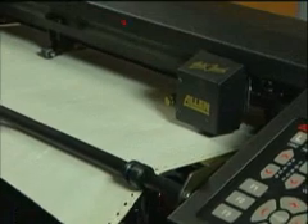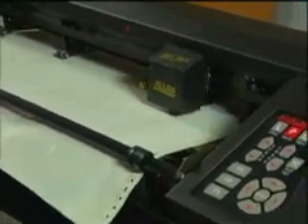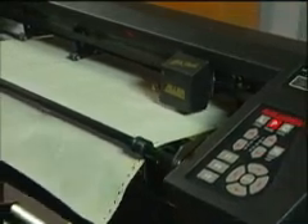Both models provide clean edges and sharp corners. The remarkable speed of our cutters produces finished stencil, ready to apply, and ready to blast in a fraction of the time compared to hand cutting or older methods of production.